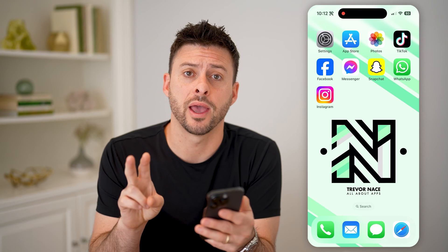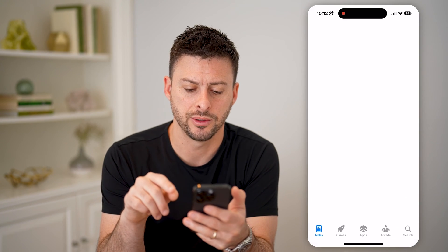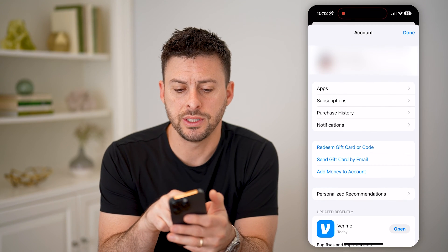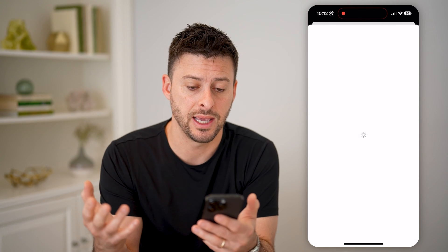Now there are two different options you have. One is if you already put it on your account, your Apple ID account, you can just head into the App Store here and tap on the profile icon at the top right. From here, you can see your name at the very top — tap on that and it will pop up with your iTunes or Apple ID account.